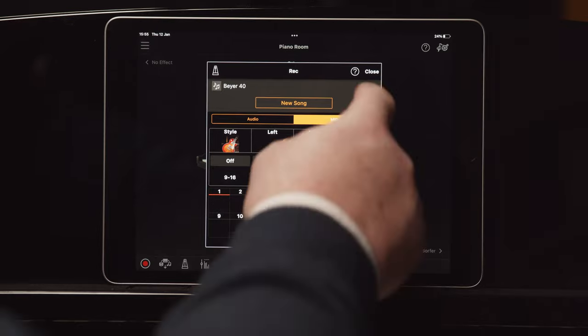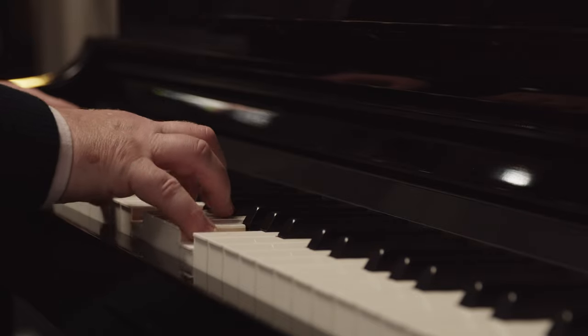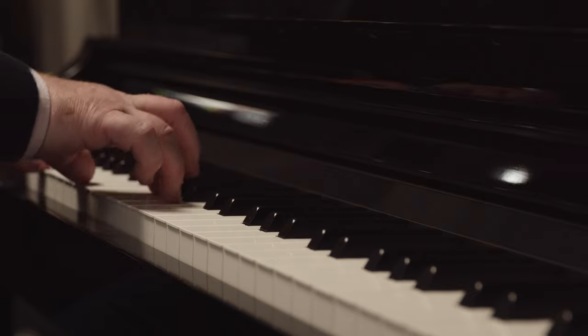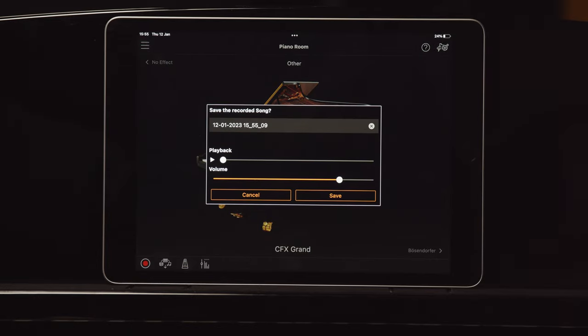Tap New Song, tap Record, and play a song. When you're finished playing, tap the flashing record button to end recording.